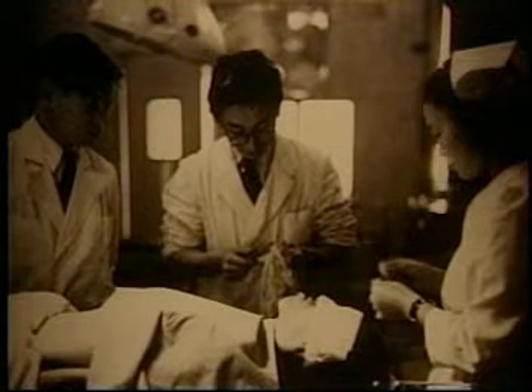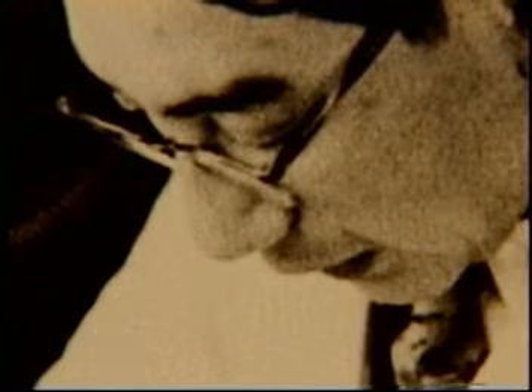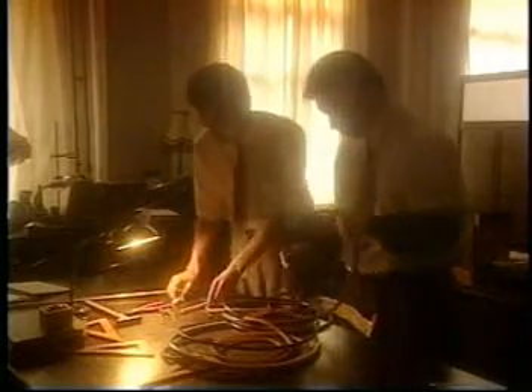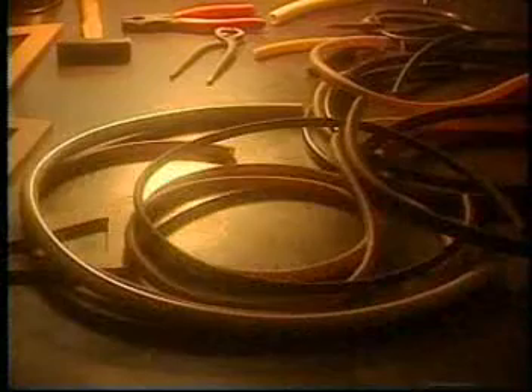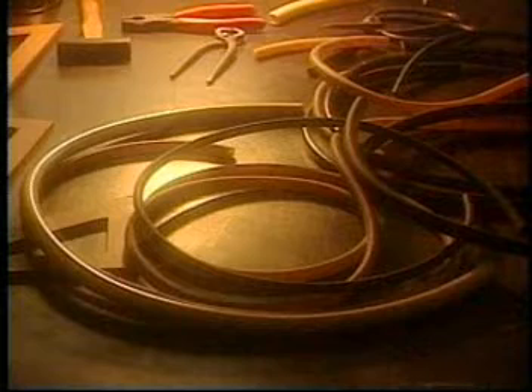Meanwhile, Dr. Uji continued to attend to his cancer patients, to whom he could no longer offer much hope. The delay in the development of the gastro camera was causing him a great deal of anxiety. Mr. Sugaura and Sugaumi, witnessing Dr. Uji's frustration, decided not to wait any longer, and to use all of the pieces assembled so far in order to make the prototype as soon as possible. To avoid any organ damage, they decided to gather all of the components in a soft vinyl tube, instead of a metallic tube.